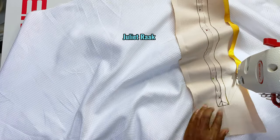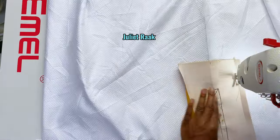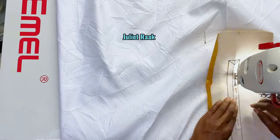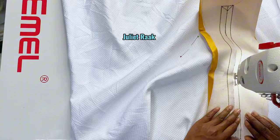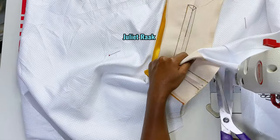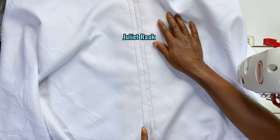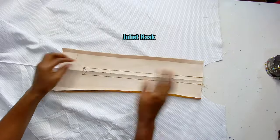I'm going to switch to the other side and also stop stitch this side as well. Now that I've done stitching it — let me turn it so you can see — this straight line is where I'm going to be cutting it out.